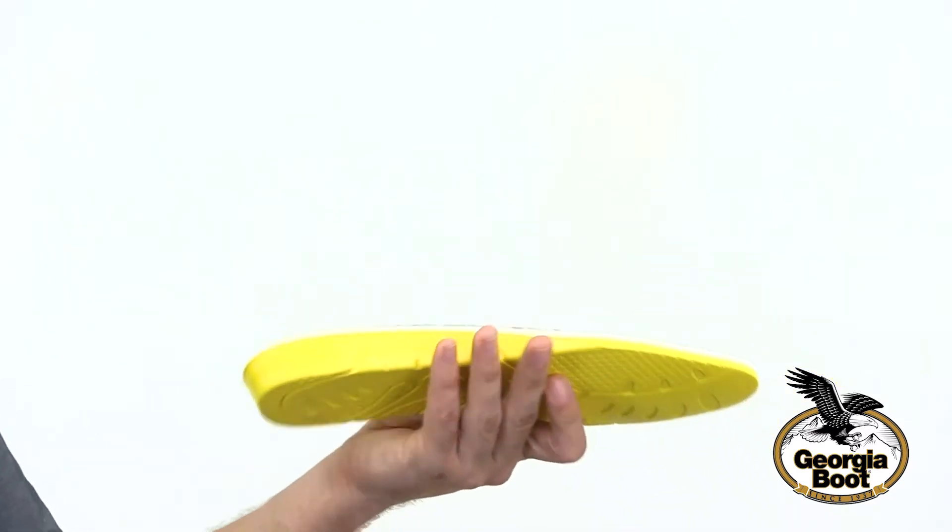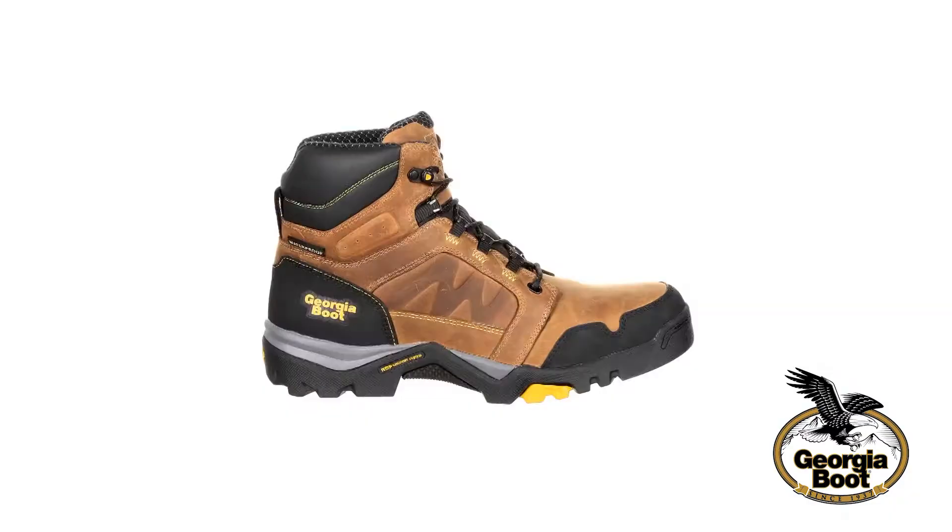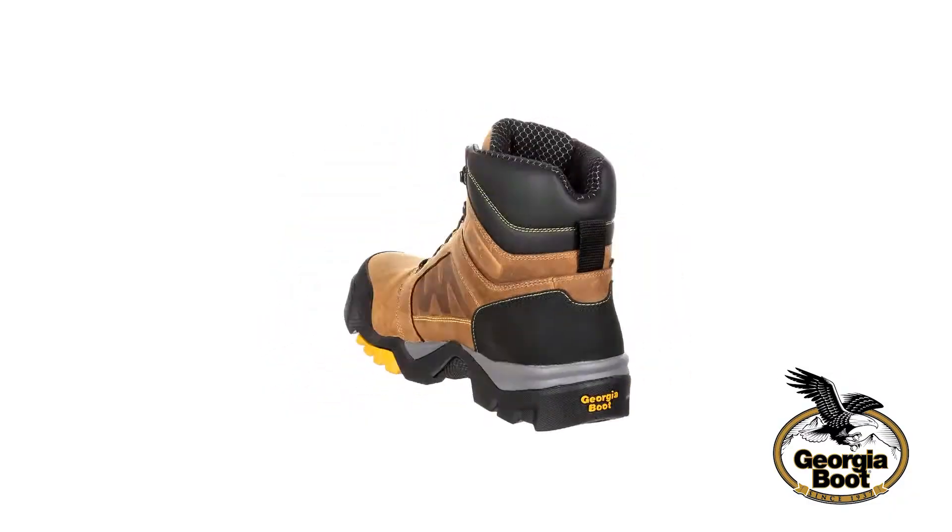Also on the inside is the AMP insole, which is a polyurethane insole with a memory foam topper to conform towards your feet as you walk. If you're looking for a great work boot, get this Georgia Boot Amplitude today.